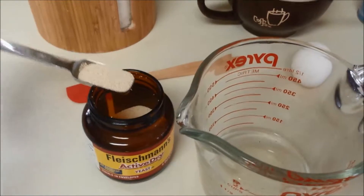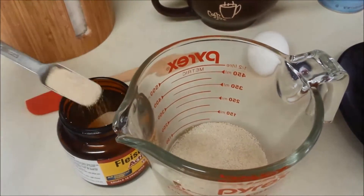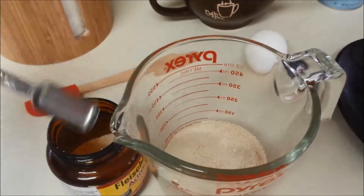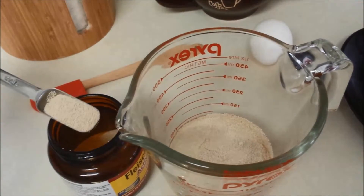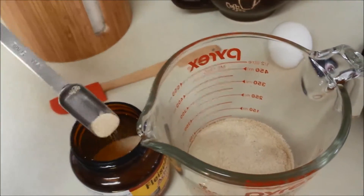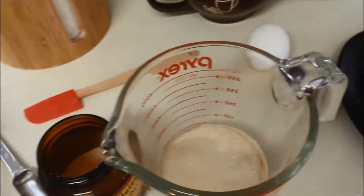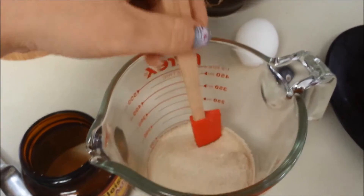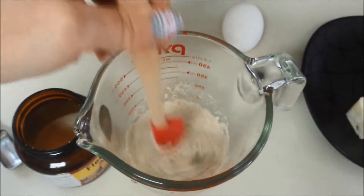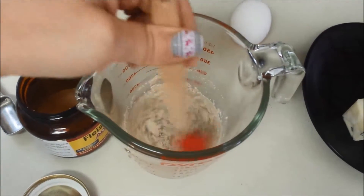I'm just going to measure that in there and dump it in — one, two, three, four, and I just eyeball the half. You don't have to be exact with yeast. Four and a half teaspoons. I just stir that around to make sure all the yeast gets covered and soaking with the water, and I let that sit for five minutes to let the yeast activate.